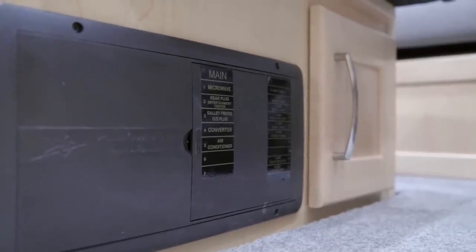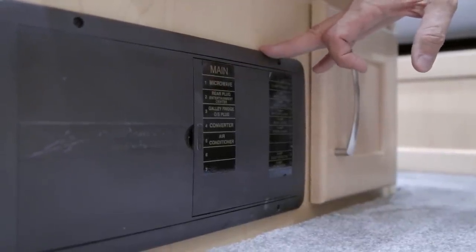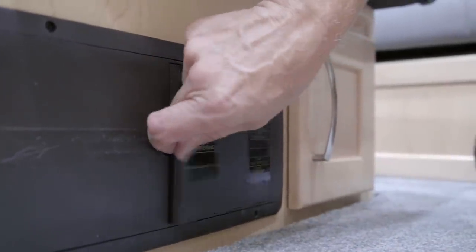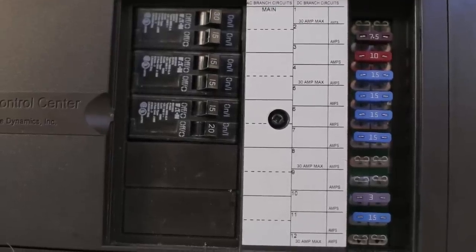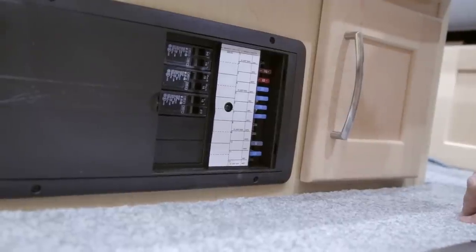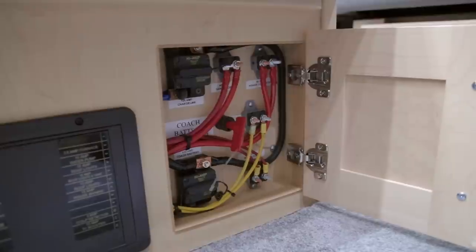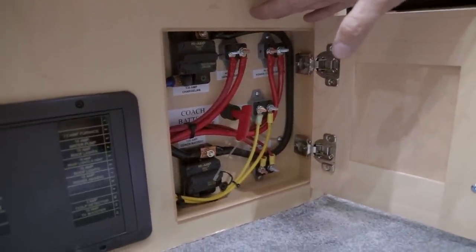In the passenger side ottoman you will find the breaker panel — the main breaker and distribution panel for the coach — housing 12-volt fuses and 110-volt breakers. Pull on the door to remove it and gain access to all breakers and fuses, which are labeled on the front side of the removed door. To reset a breaker, flip it fully off and then back on. In the cabinet next to the distribution panel you will find manual reset breakers for the 12-volt system.